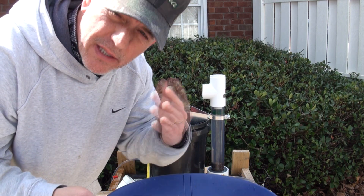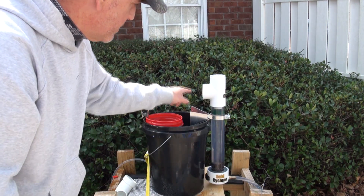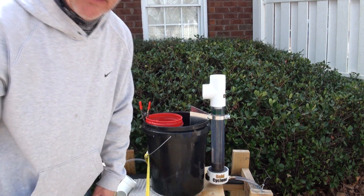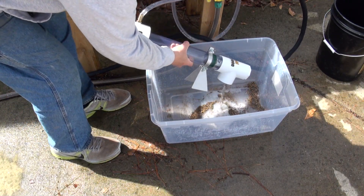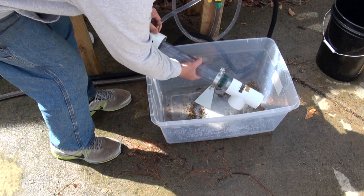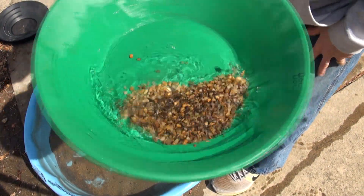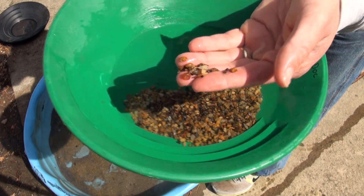There will be gold inside this tailings tube or screen indicator that'll tell me what size I need to go to next on the screen. To clean this unit, you want to make sure you tip it back because there's gold sitting right inside on that edge. Now my unit's clean and ready to run — that's what I have left. When I run a quarter inch, I leave a little bit more material because these rocks are round and very easy to pan off.